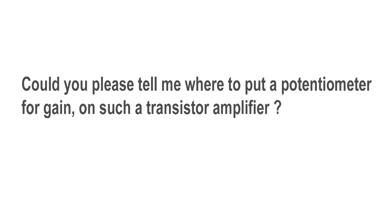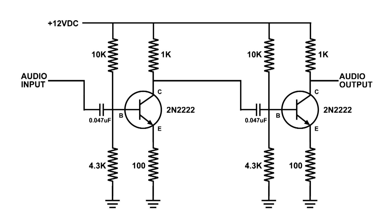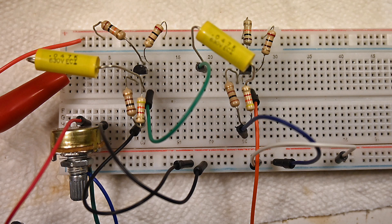I recently got a question about this circuit — specifically where to put a volume control or potentiometer. I've drawn a new circuit: you can see audio input on the left and two stages of amplification, but no volume control. There is a potentiometer that we're going to use shortly, but it's not hooked up right now.